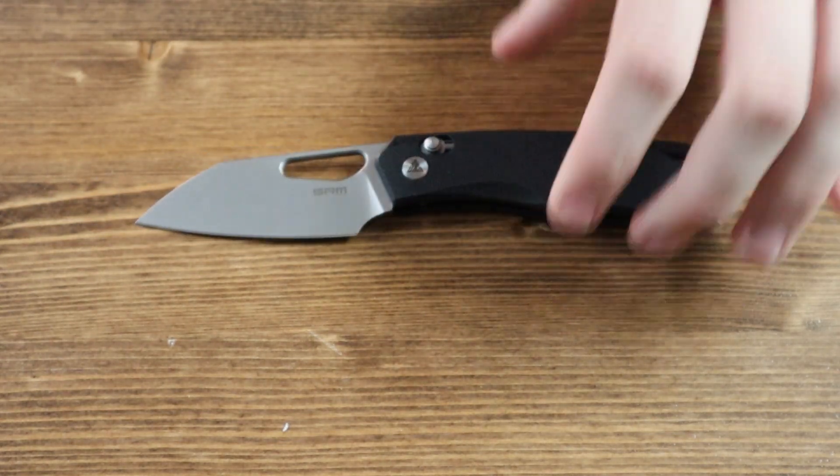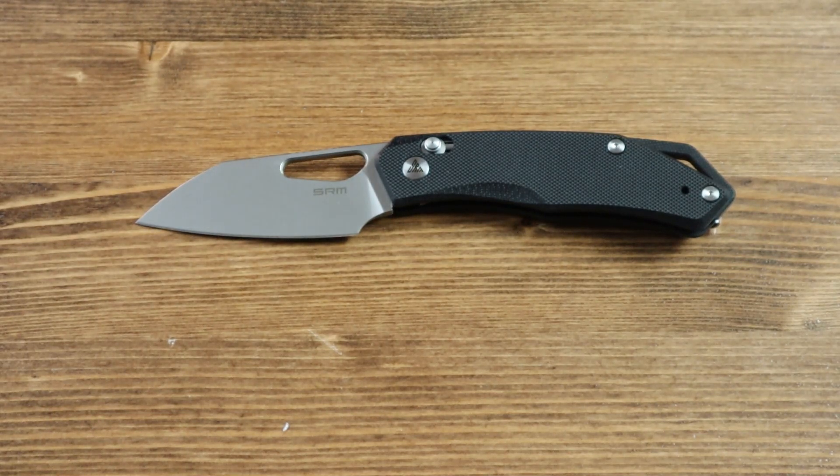Lastly, let's go over the lengths and specifications of the SRM Cub. The black G10 handle is 4.22 inches long, the 154CM steel blade is 2.87 inches long, and the overall length of the SRM Cub is 7.09 inches long.